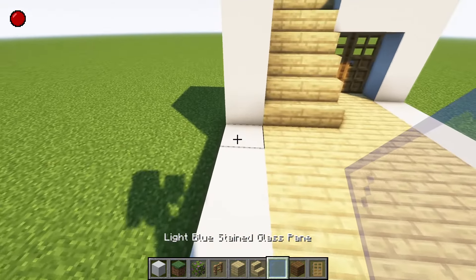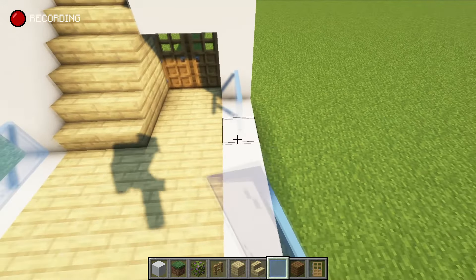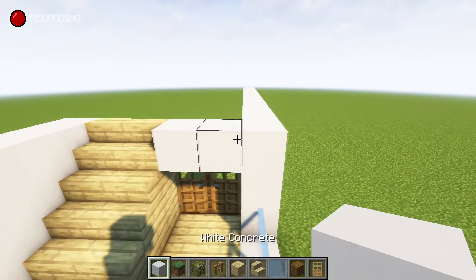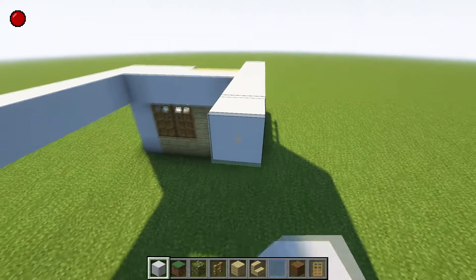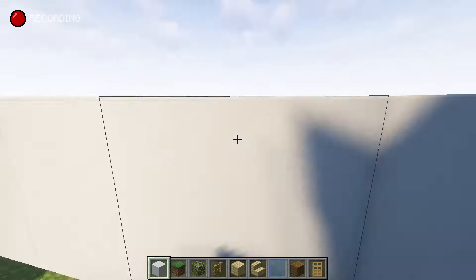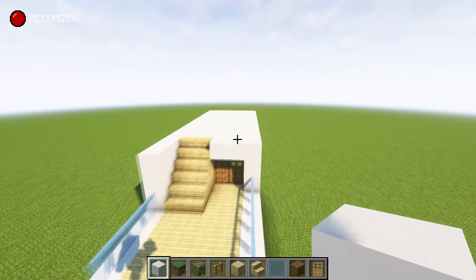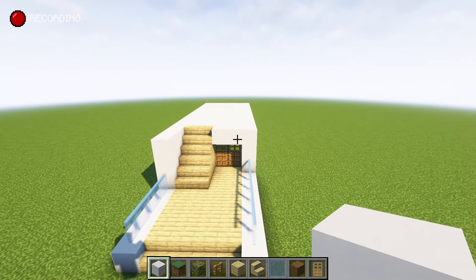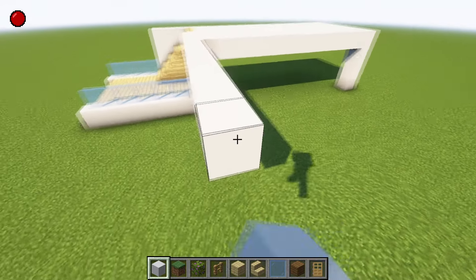I'm gonna grab some of the light blue stained glass. This is kind of a bit of an experiment — doing more simplistic stuff and seeing if people like it. So yeah, might as well give it a try. From this point, we've got that going to there; let's bring it all the way across and fill this in so we can square this off. If you want more detailed builds, make sure you check out my channel — there's loads of them. I'm gonna go out by one, two, three, four, five, six, seven, eight, nine for now.